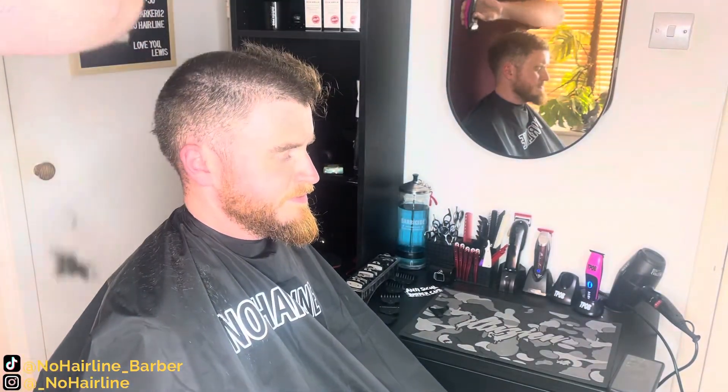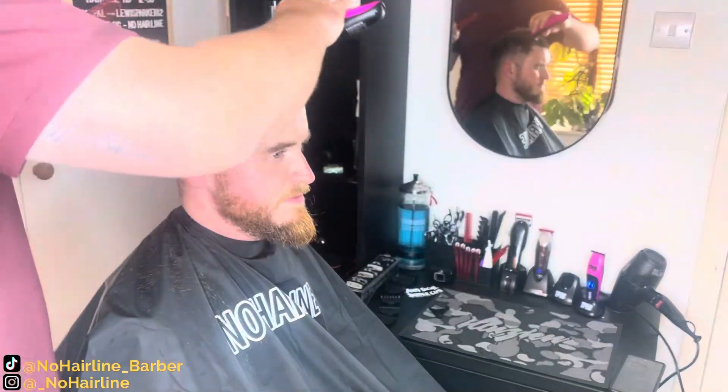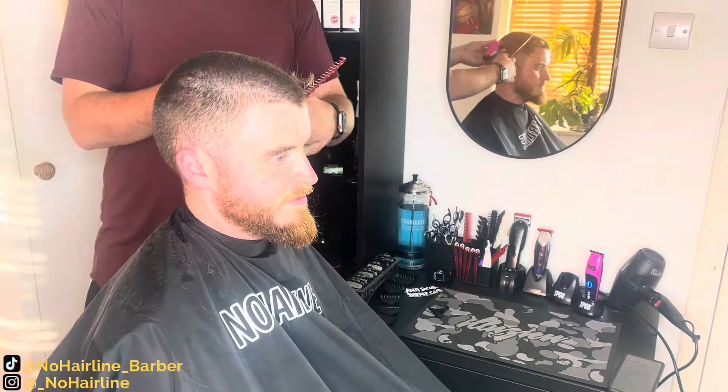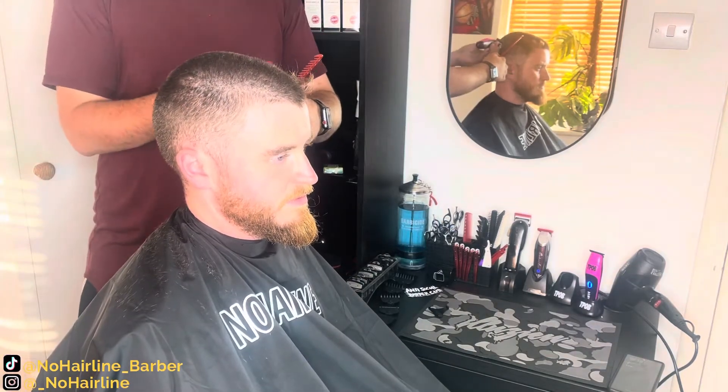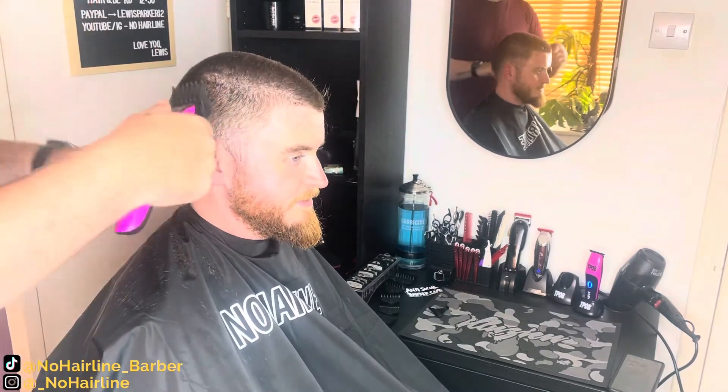I'm going to run through my steps a little bit. I'm a new barber — the channel was just set up to document my progress. So it's not really intended as a tutorial; I'm by no means claiming to be an expert. Let me know what you think. Any feedback that you might have, please do hit me up in the comments. And if you enjoy the content, then please do subscribe to the channel.